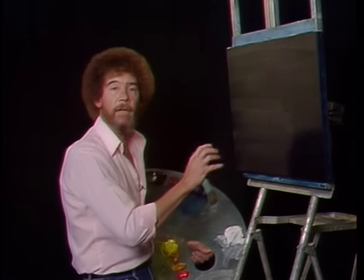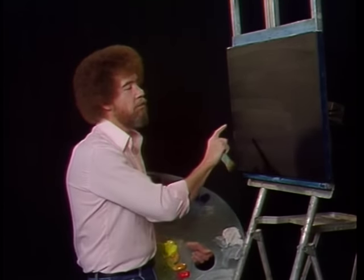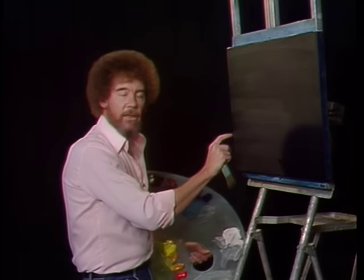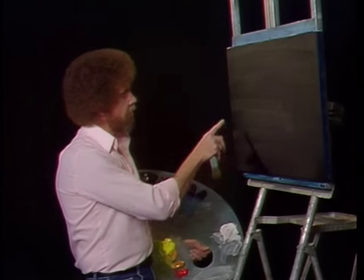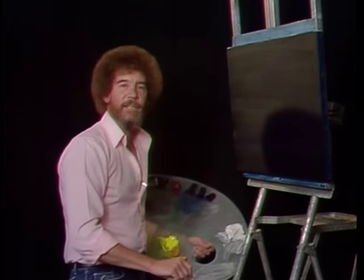Very firm paint. Don't use a paint that's oily or slick. It's a very firm, dry paint. On the bottom I've added a little bit of phthalo green, and a little bit of Van Dyke brown right over here in the corner. So with that, let's get started.